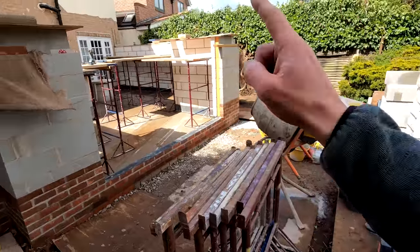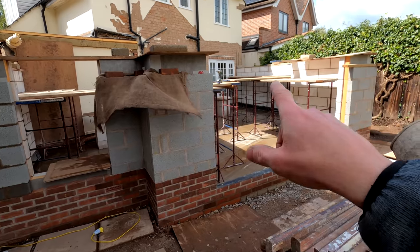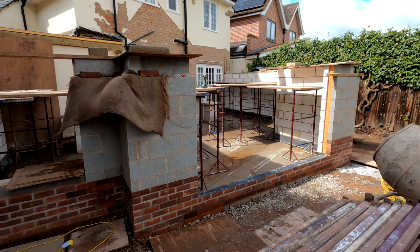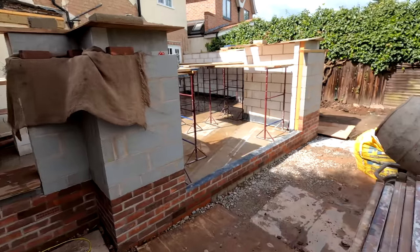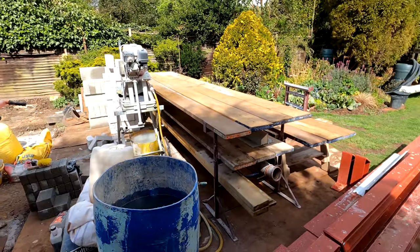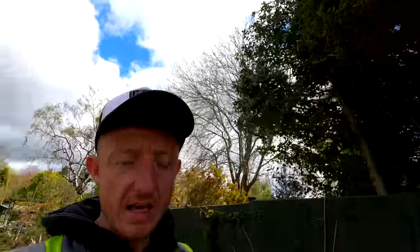Once this is all tidied we'll then start getting all loaded out in there for Alex, get him some spot boards set up, get all the blocks up there for him where he needs them so we're not holding him up at all. And then tomorrow the timbers will arrive so we can smash all the cuts out and everything — hectic day but we love it, it keeps us going.